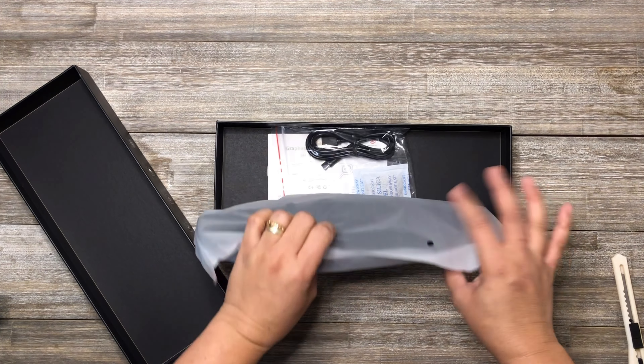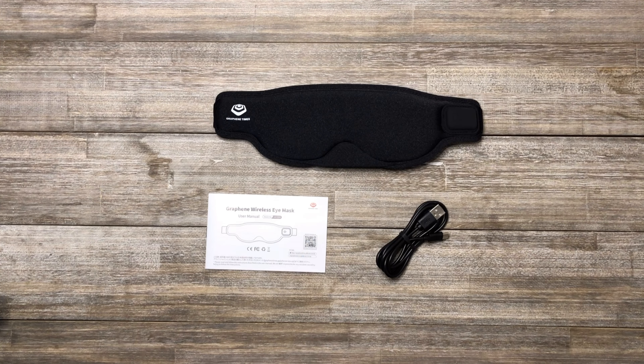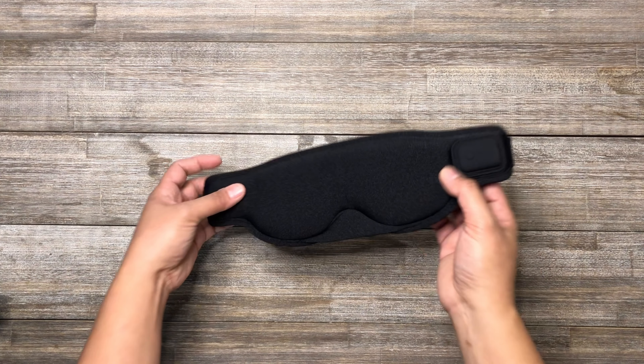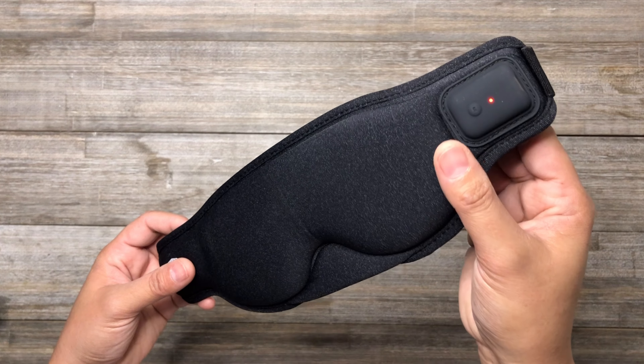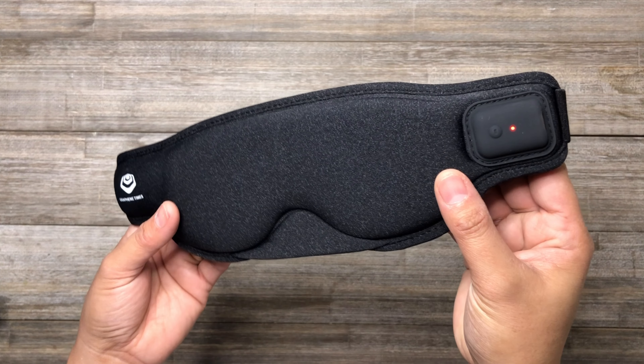This is the heated eye mask. Inside the box are the following: heating wireless eye mask, Type-C cable, and user's manual. Here are the product details of this heated eye mask — the power button and temperature control button.